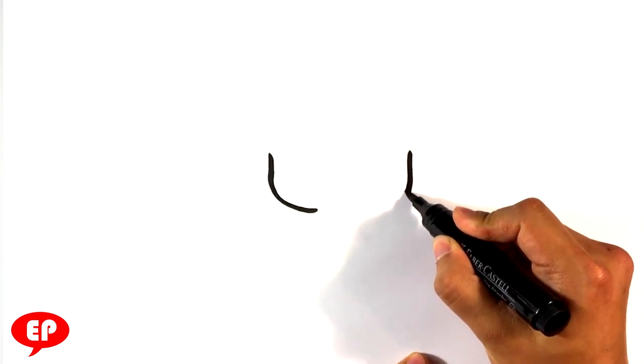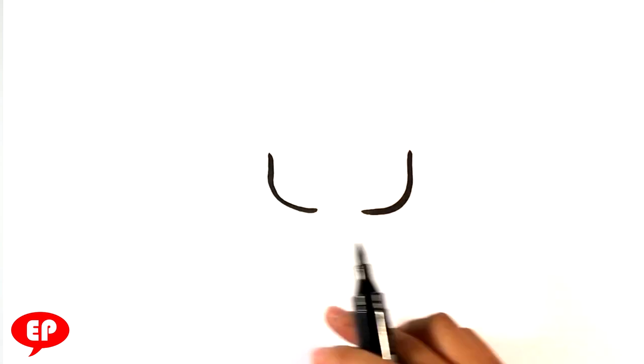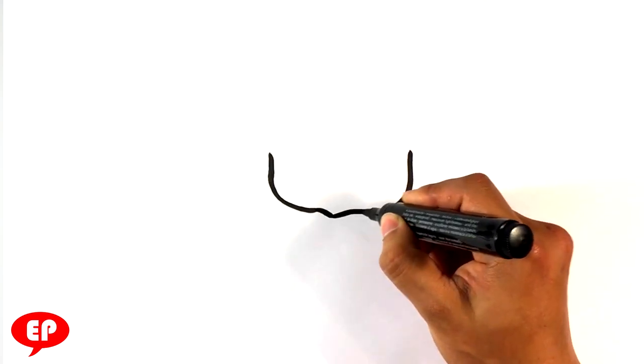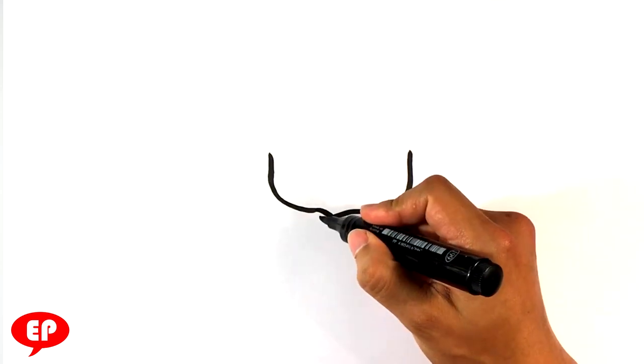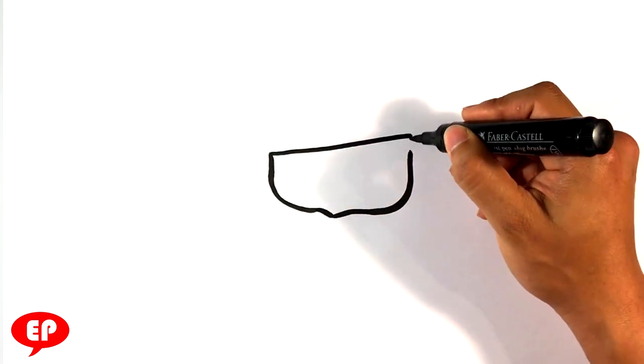I'm going to start this the way I start many of these — kind of like a U shape, but you're just doing the sides of the U. For this one we're going to connect it however you want, and then I'm going to draw a slanted line underneath.